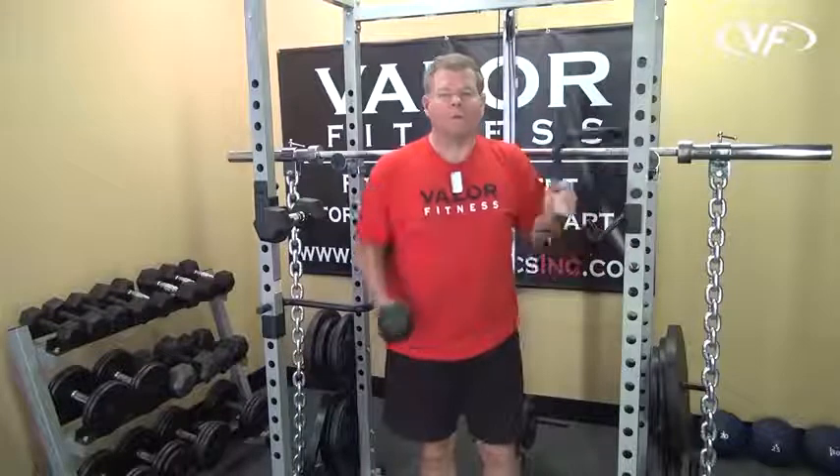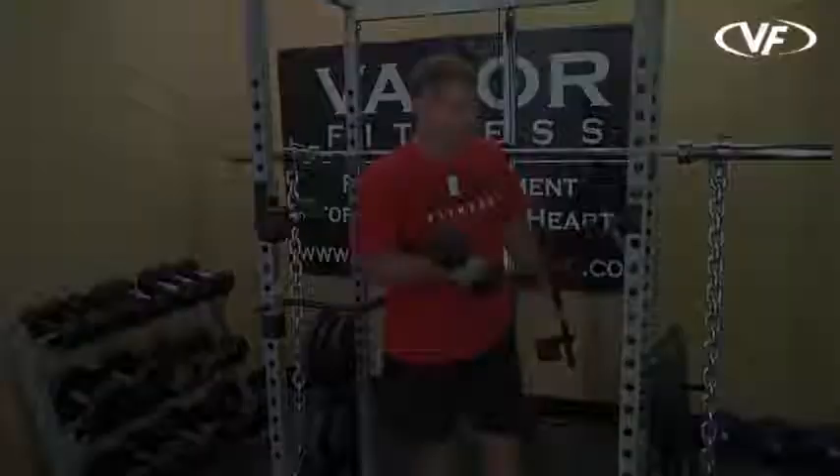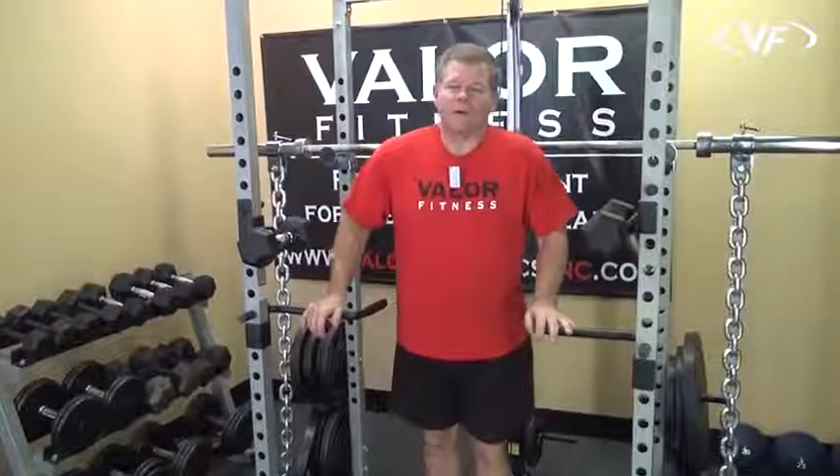These are the dumbbell holders and dip handles for the BD-7 and BD-11 power racks. Thanks for watching the video. There are some close-up photographs of these two accessories further down.